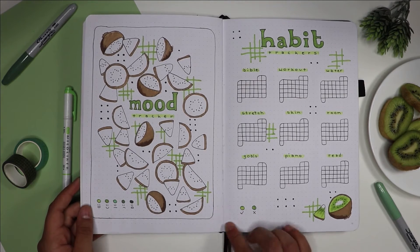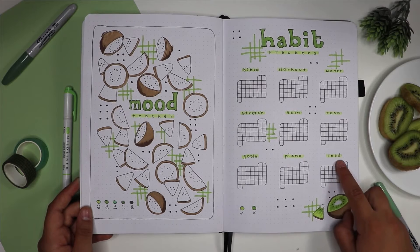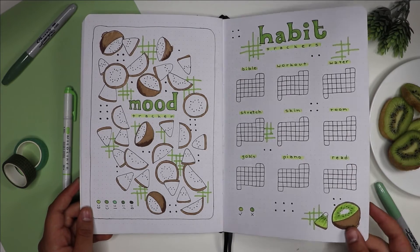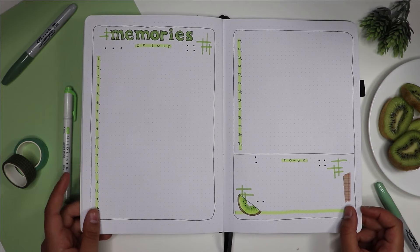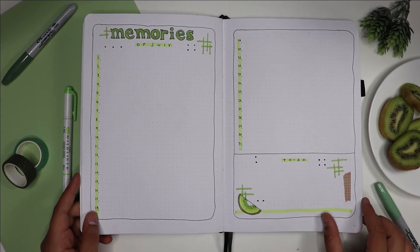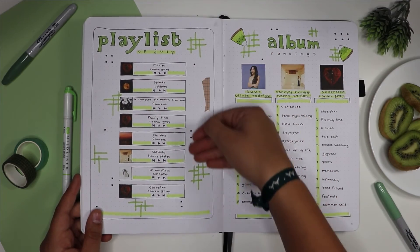It's very similar to my July front cover page — it has the diagonals going over, I just didn't color them in green yet. The habit trackers have this rounded edge for the calendars, just like in my big calendar page. For my memories of July page I kept it very simple, and on the bottom I added a to-do list as well so I can just write down quick notes. I highlighted the numbers and added a couple of small details.